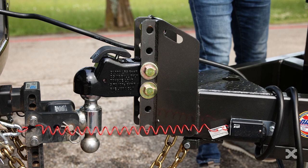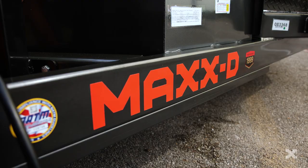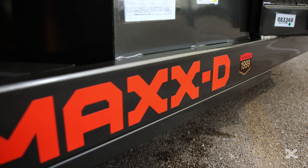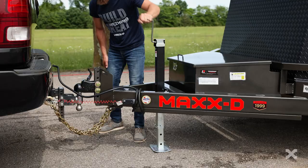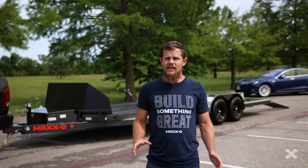Up front, the N6X has a 2 and 5/16 inch Demco easy latch adjustable coupler mounted to a 5 inch 7-gauge tubing tongue and frame. You can add a large toolbox inside the tongue of the N6X as well. A 7k drop leg jack raises and lowers the front of the trailer.